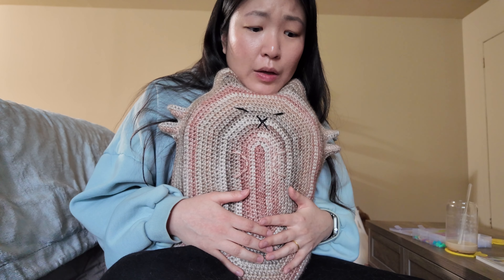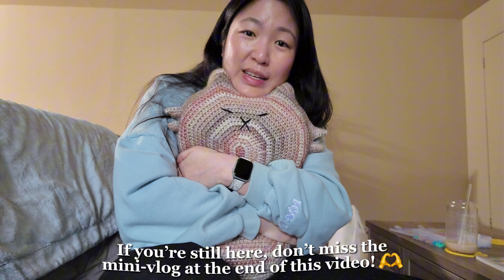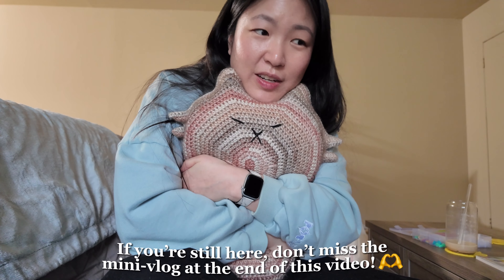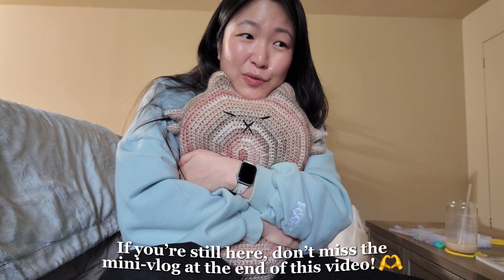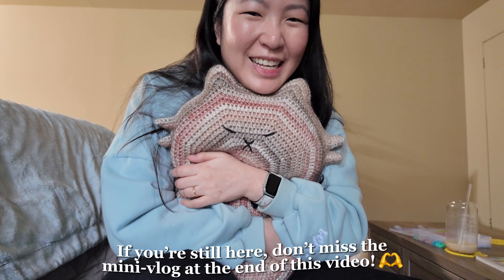That's pretty much what I wanted to do for this video — design this pillow, make it, and see if I should make a pattern out of it. I already started and I'm pretty much done with the pattern for the body. I just have to write down the tail and probably add pictures for the embroidering part. This was an impromptu video that I just recorded out of nowhere — thank you guys for watching. I hope you guys enjoyed and hopefully see you next time. Bye!